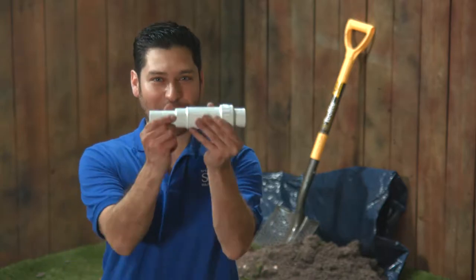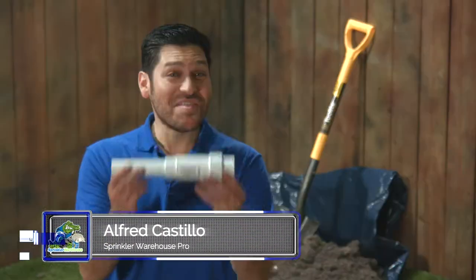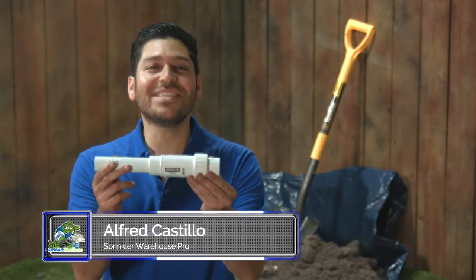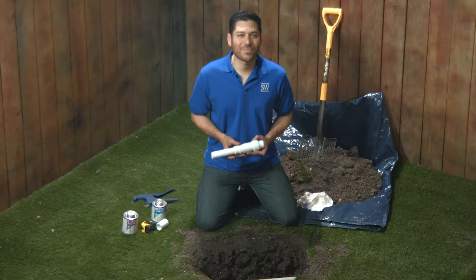Presently, we're repairing a pulverized portion of PVC pipe with a particularly practical part that protracts, providing a painless procedure to patch a pipe. This cool fixture is a PVC expansion coupling. Alfred Castillo here, your Sprinkler Warehouse Pro. Let's get started.